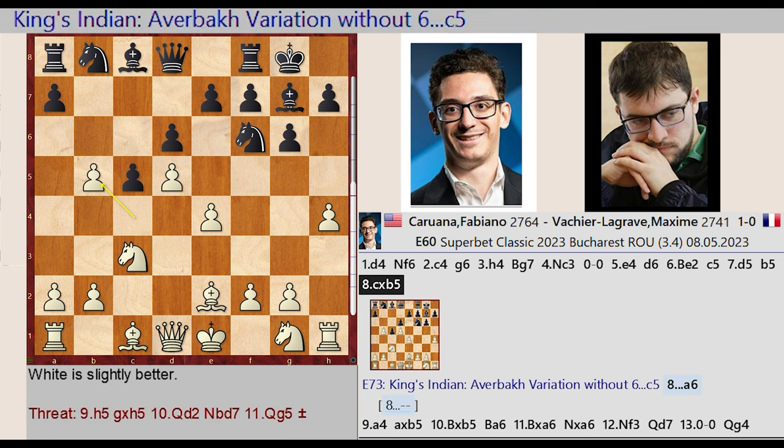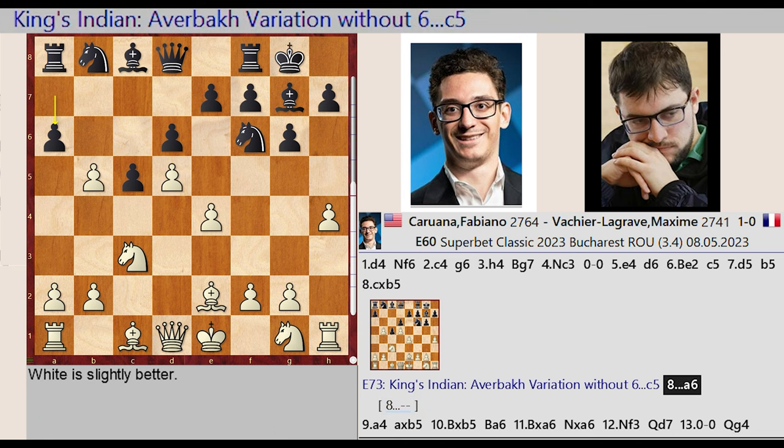King's Indian, Averbakh variation without 6...C5. A7-A6, A2-A4, A6 captures B5, Bishop E2 takes on B5, Bishop C8-A6.